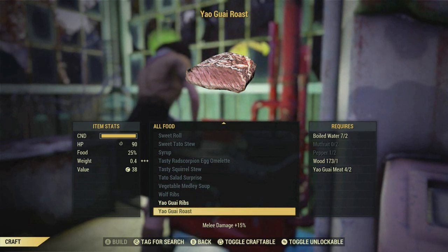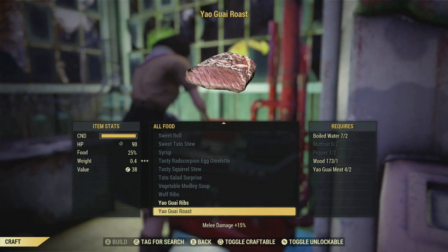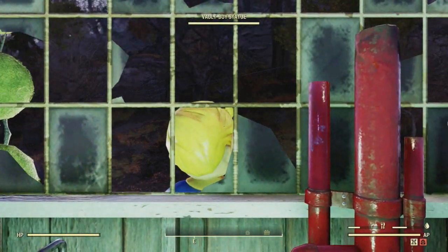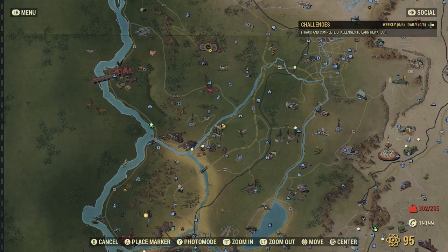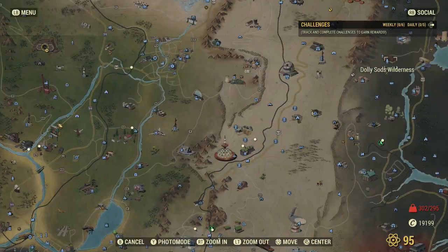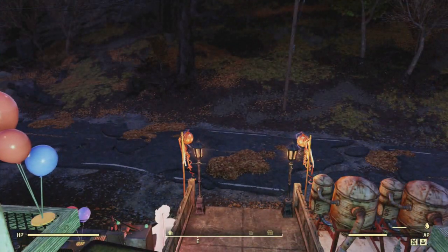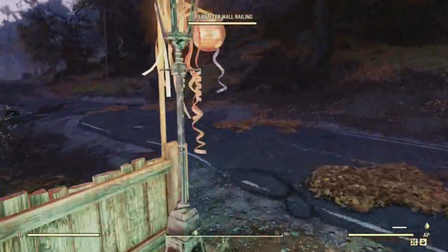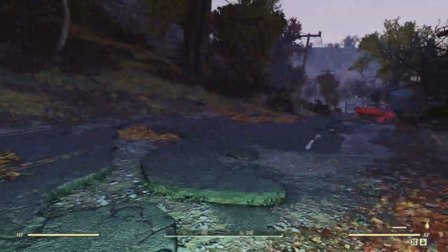The last one is the Yao Guai roast. You need mutt fruit, pepper, and Yao Guai meat. That Dolly Sads place I keep mentioning almost always has a Yao Guai when you first spawn in — that's right here. Mutt fruit you can basically find anywhere in the forest. And the pepper I've mentioned already — you can find it in cafeterias and stuff like that.